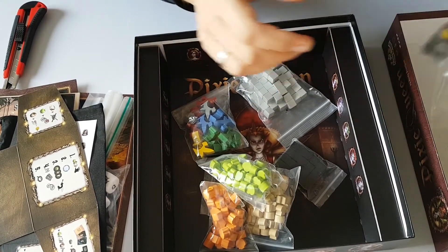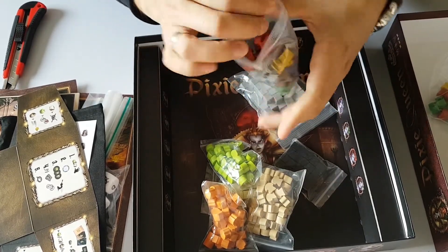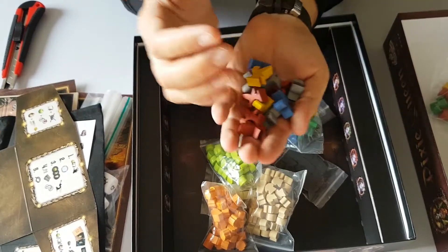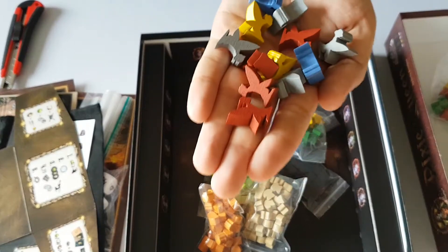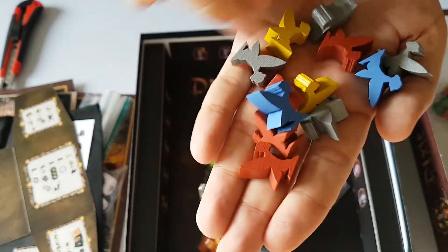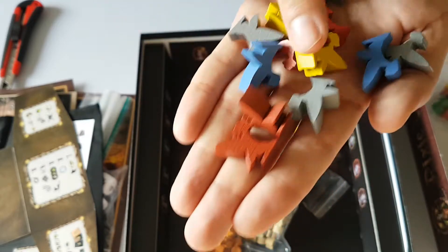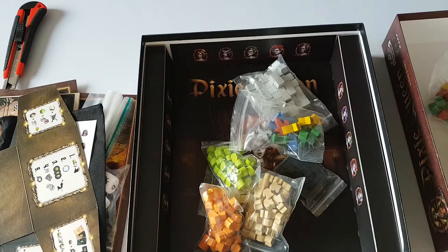Then we have the pixies — or elves or whatever they are. Oh, they are really nicely shaped pixies! Let me just bring it a bit closer so you can check it out. They have wings and everything — wow, they really look cool, really nice components.